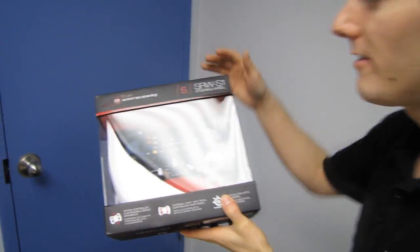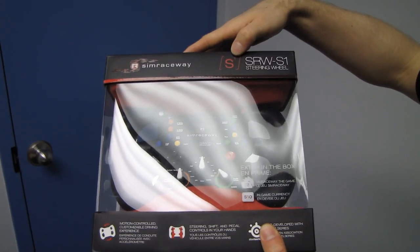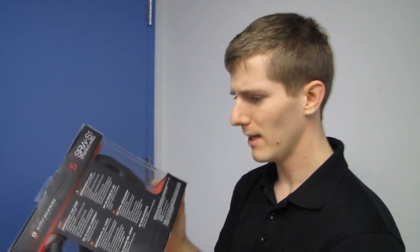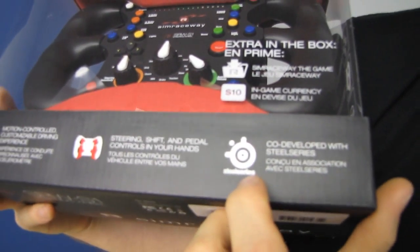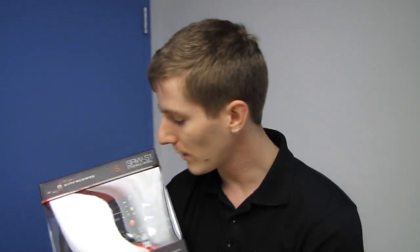Welcome to my unboxing of the Simraceway S1. You might not recognize the brand Simraceway when it comes to gaming peripherals, but you'll probably recognize this one. Co-developed with SteelSeries, this is a racing wheel that uses motion control rather than being fixed to an object like a table or a huge chair setup.